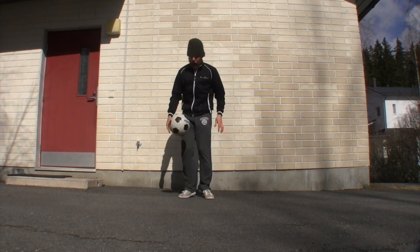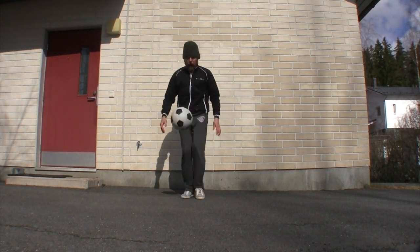One, two, three. So we want the ball to go straight up into the air. If it goes in towards you, it means that your foot's too high and you just need to drop it. If, when you kick the ball, it goes away from you, it just means that you need to lift the foot a little bit.